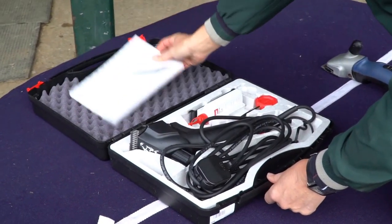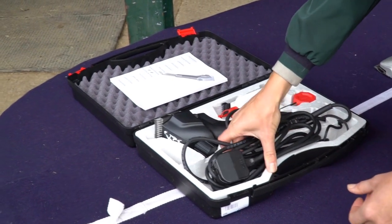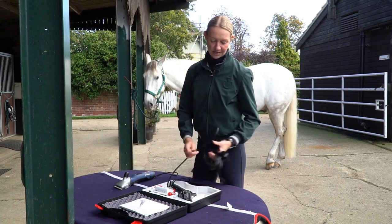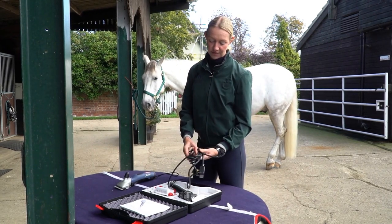It's really important to check that your cable is safe and there's no damage to it before you start. Obviously the electricity runs through it so it's got to be safe and protective.